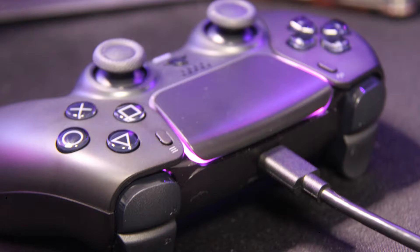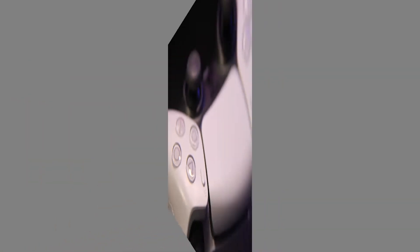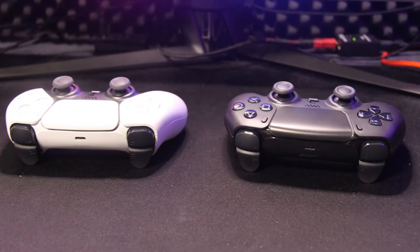And here are some pictures up close on the controller. It's very good, and this is the white controller in comparison. You can see all the details — it's a very good looking controller, very good quality. And up close, you can still see the squares, axes, triangles, and circles on the back of the controller. And here's the side-by-side comparison between the black and white.